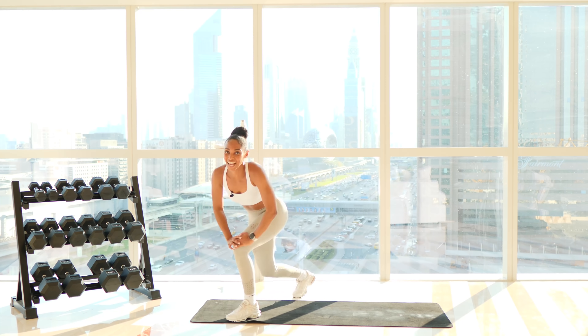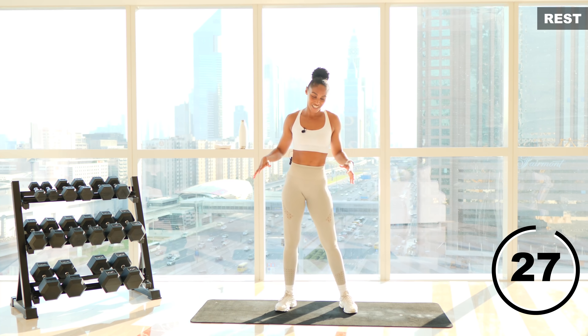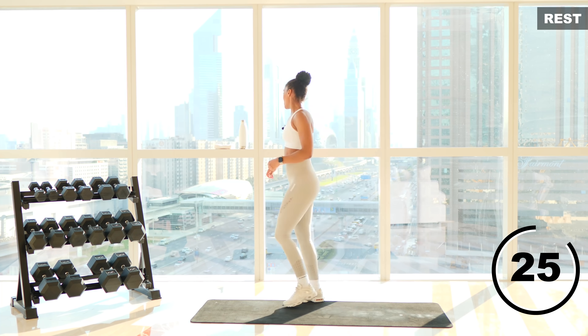Take a 30 second rest and then we're going to go into a nice cool down stretch. Well done for crushing that — you are absolutely awesome.